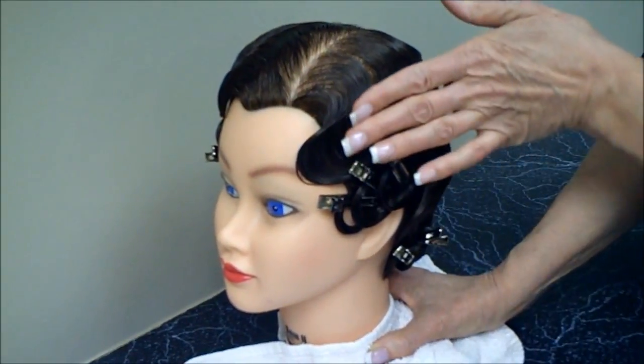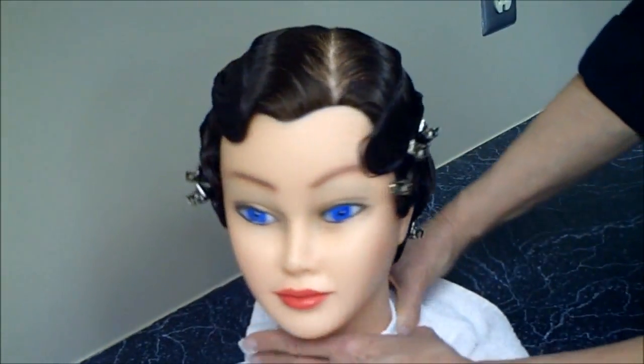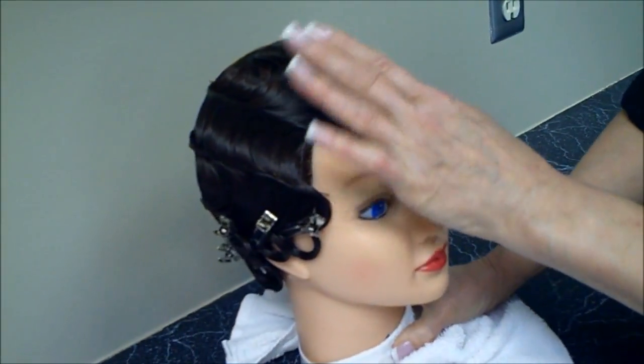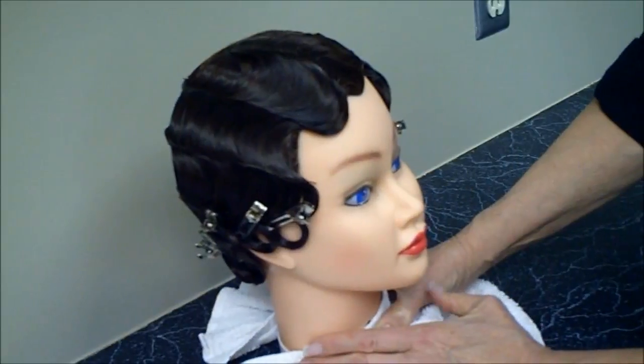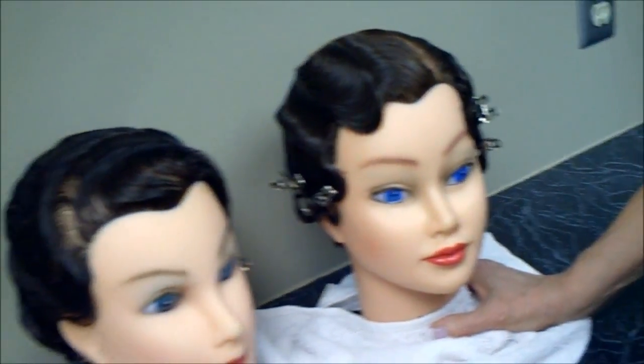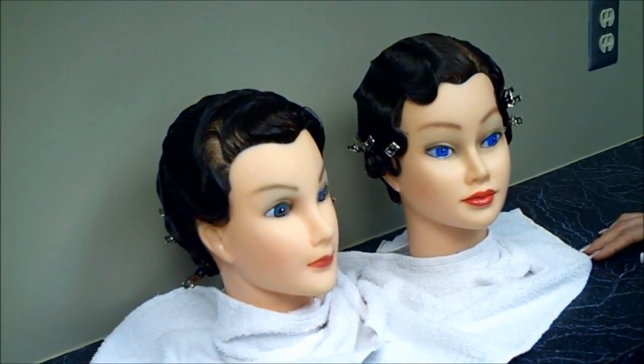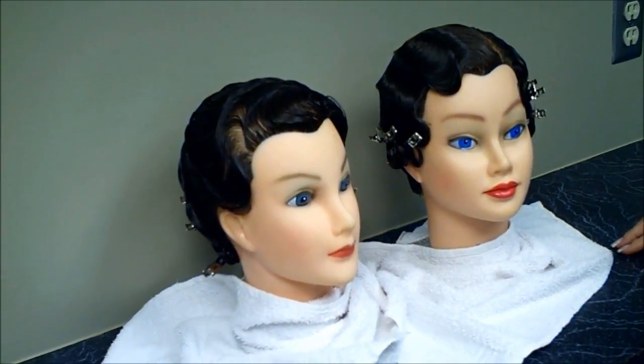The finger waves are going to be approximately two fingers thick or wide — depending on your fingers, of course, but that's just an approximation. It depends on the mannequin and on the client: how big you do those waves and what works best for their hair and their growth directions.